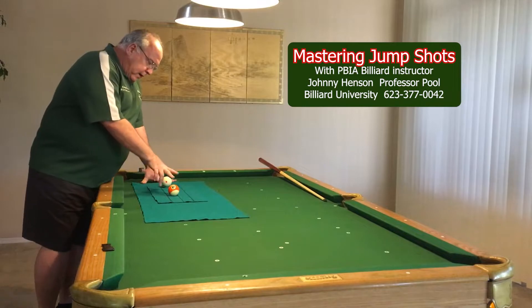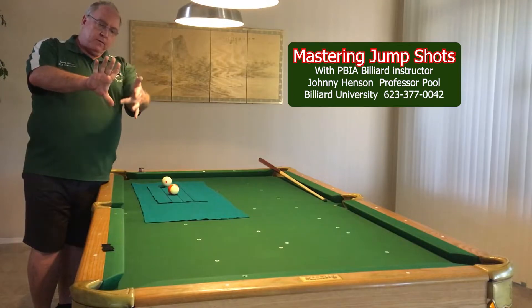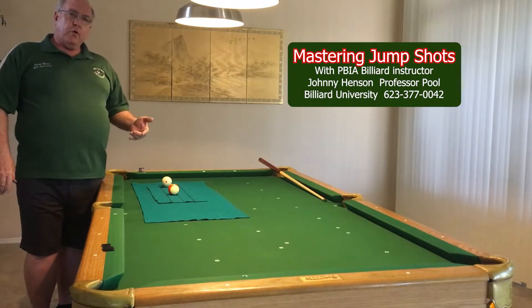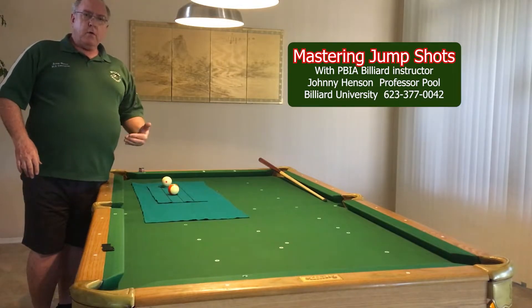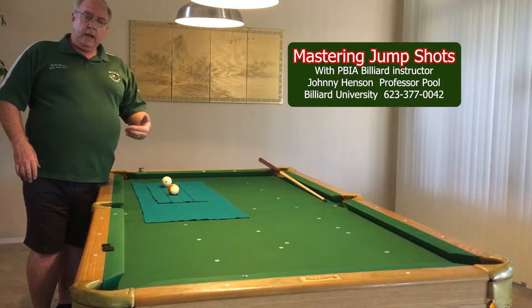Now what I try to do is have my object ball about the distance from my middle finger to my thumb. You can jump with a ball closer than that, but what we really want to do is work on our rhythm and our technique.